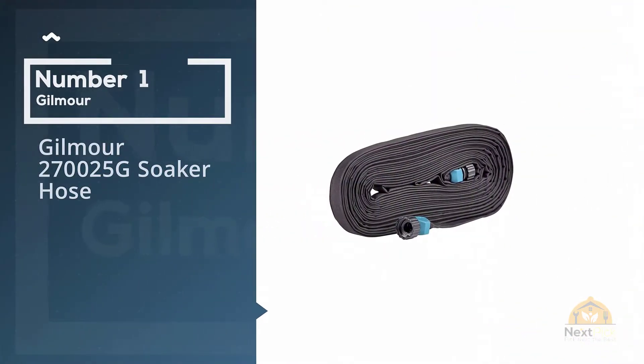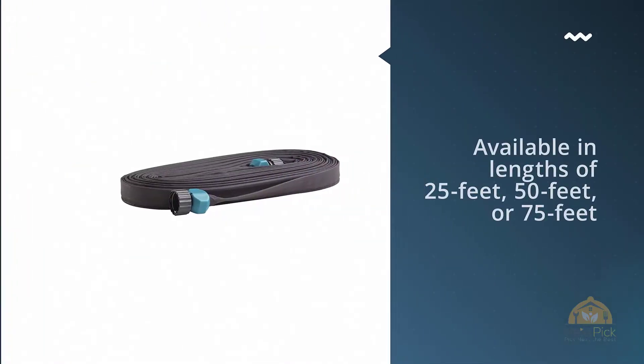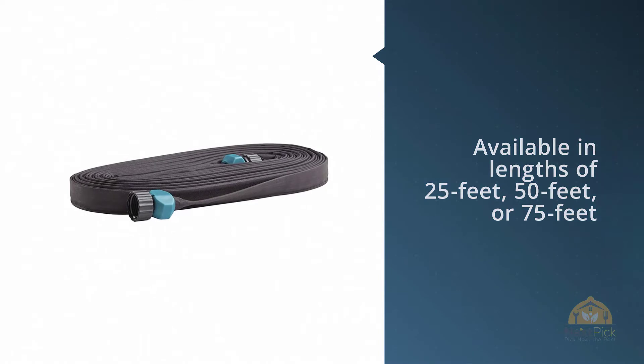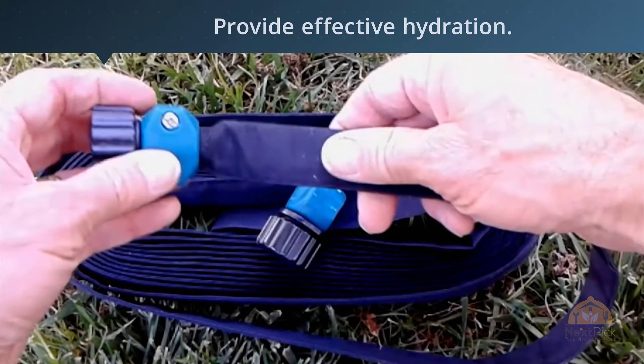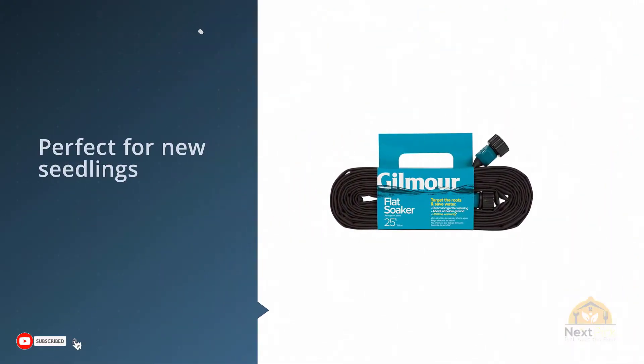Number one, most popular: the Gilmore 100049288 Flat Weeper Soaker Hose. It is available in lengths of 25 feet, 50 feet, or 75 feet, and is able to weave through rows of plants to provide effective hydration.